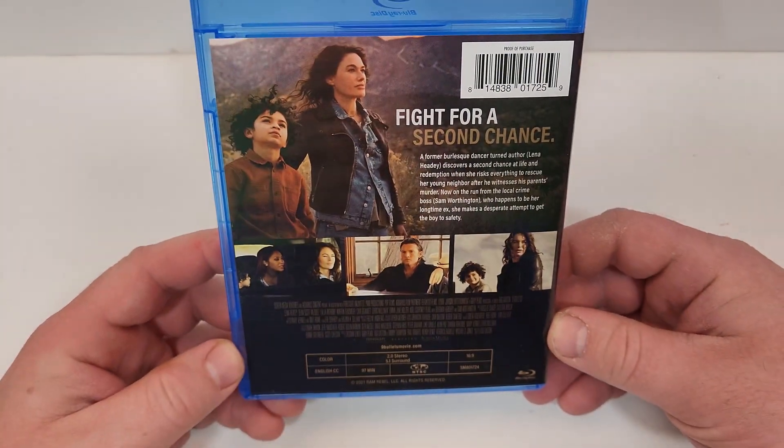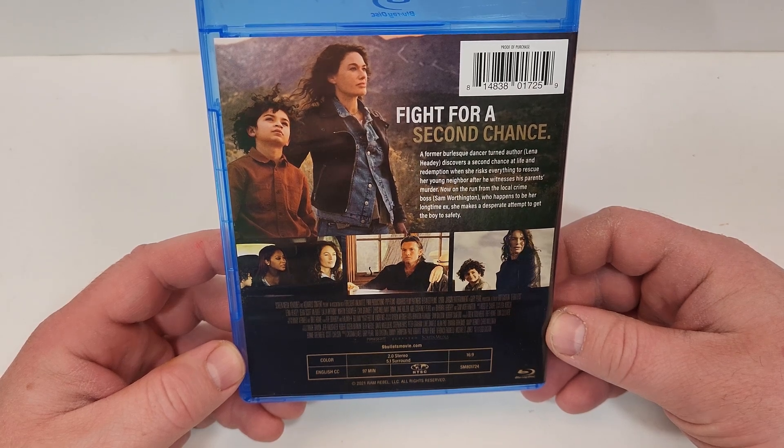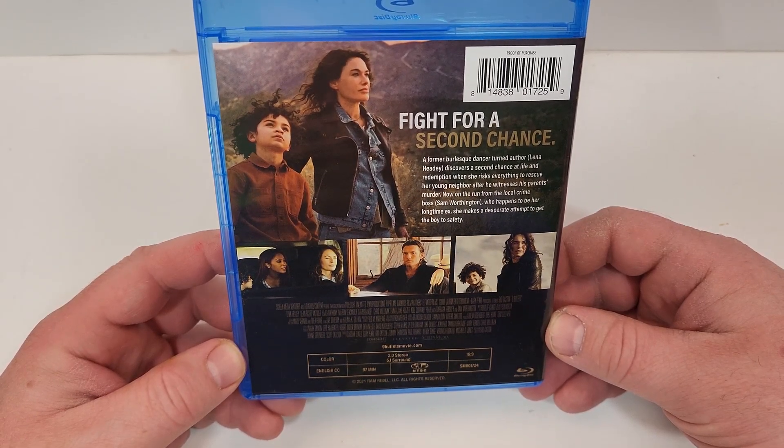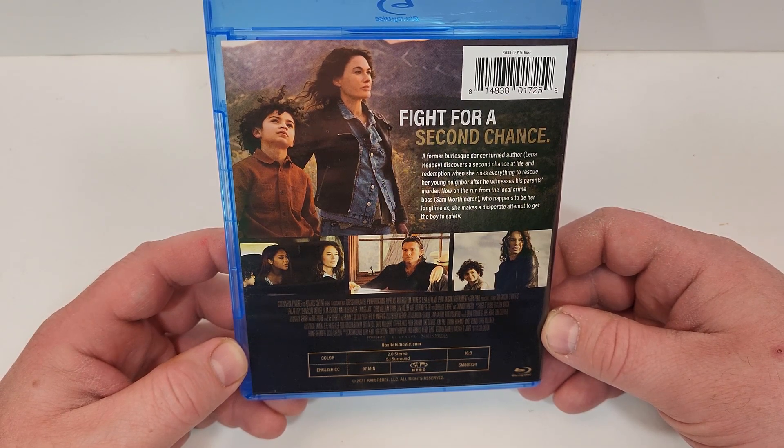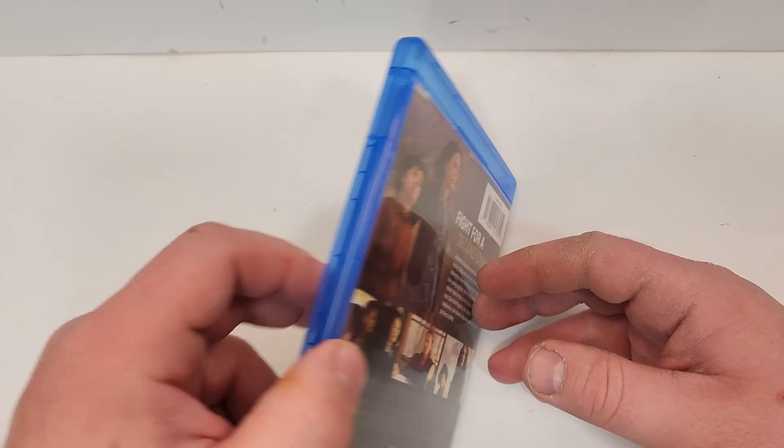A few images from the film. I'm assuming this one is not rated — it has a runtime of 97 minutes. It does include 2.0 stereo and 5.1 surround, and English closed captioning.